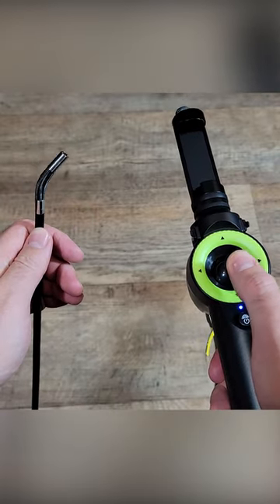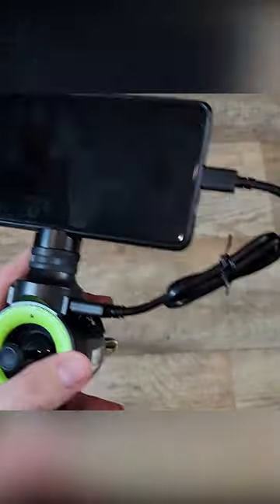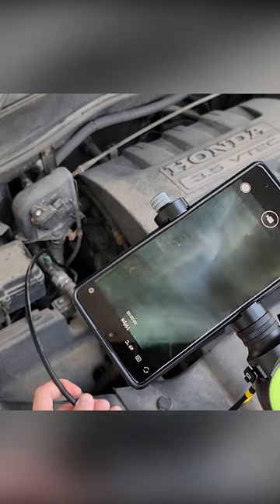Check out this cool product. This is an articulating boroscope from AnyKit. You attach your phone to this, download the app, connect your cell phone, and it literally allows you to see in places you didn't think were possible.